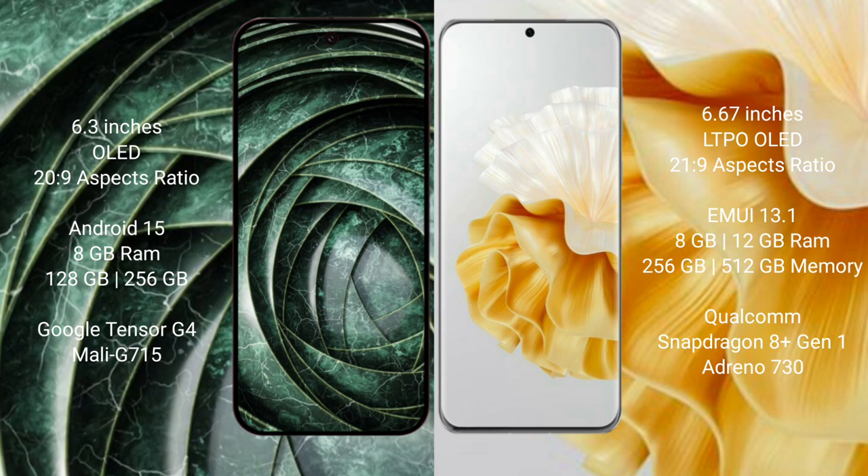Google Pixel 9a runs on the Android 15 operating system. Huawei P60 Pro runs on the HarmonyOS operating system.